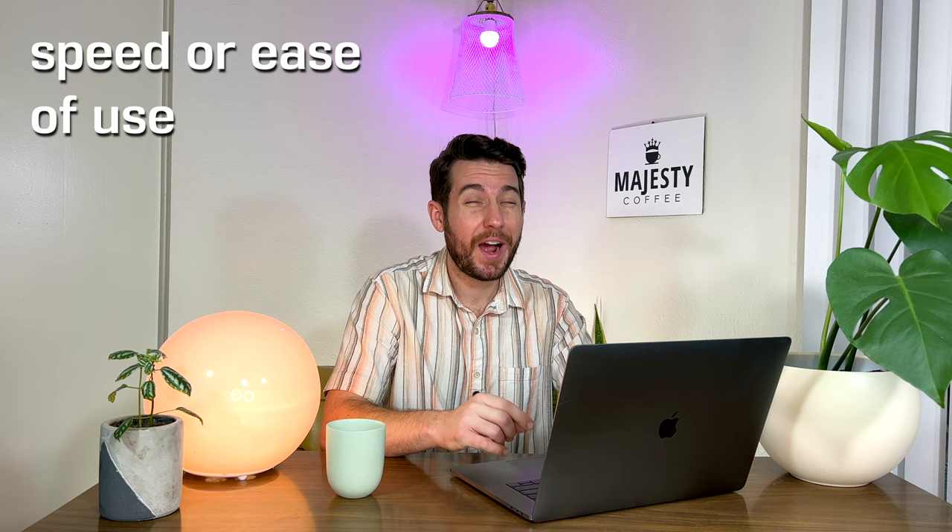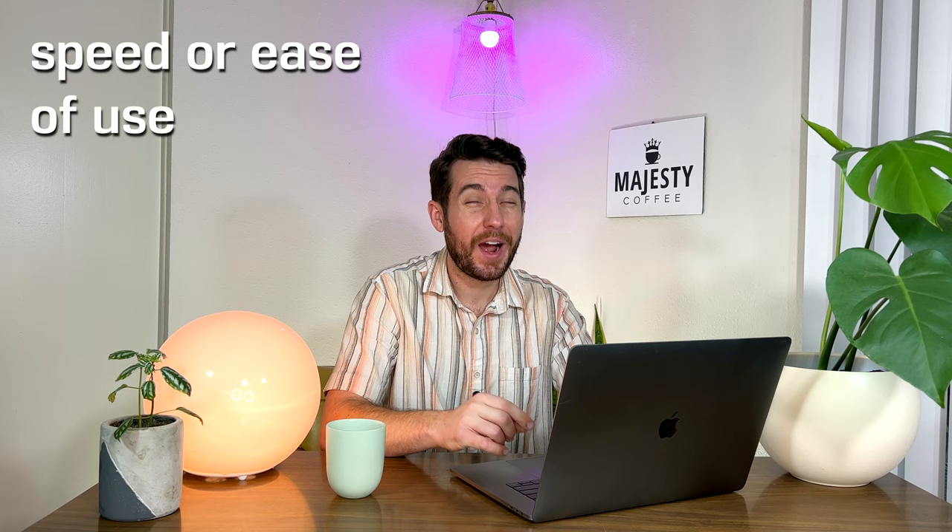Now let's go over what you should be thinking about when deciding which of these machines might be correct for you. Let's break this down into three categories: speed, look, and cost. Starting with speed — if you're a super high volume cafe, a manual lever espresso machine probably isn't the best decision unless you have a very specific reason. Even if you're a lower volume cafe, you want to think about whether you can fully train your staff to use this machine, whether you have the time it takes to prepare each individual drink, and whether your customer base will appreciate it. If you are sold on a manual lever machine, simply decide how many group heads you'll need for how many drinks per hour. When in doubt, it's always better to size up and get a larger boiler system with more group heads.